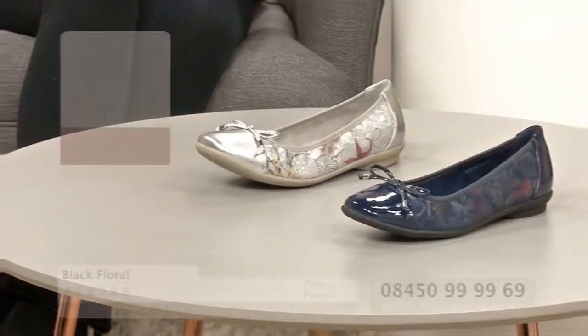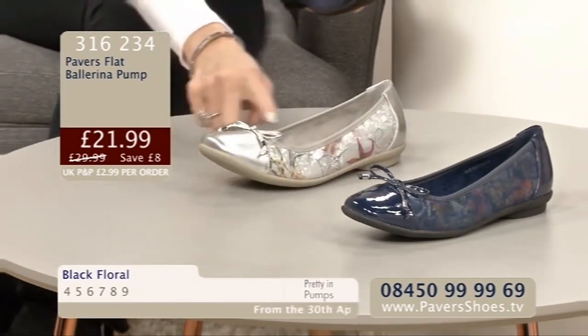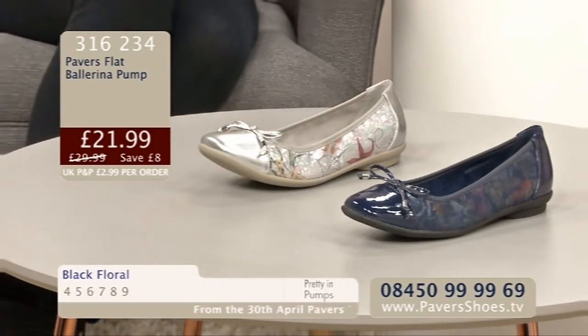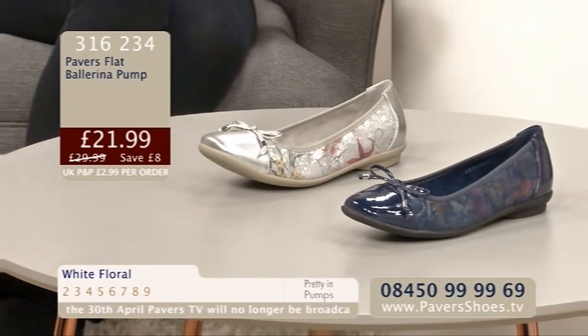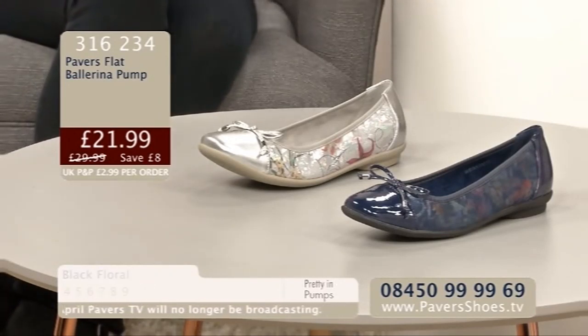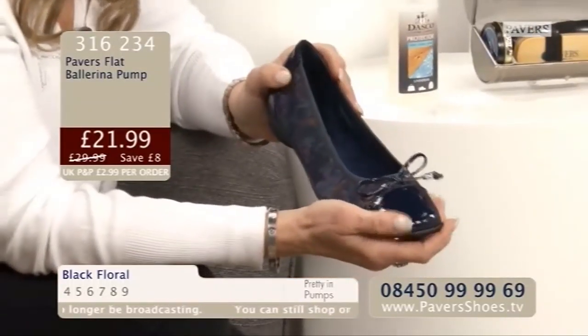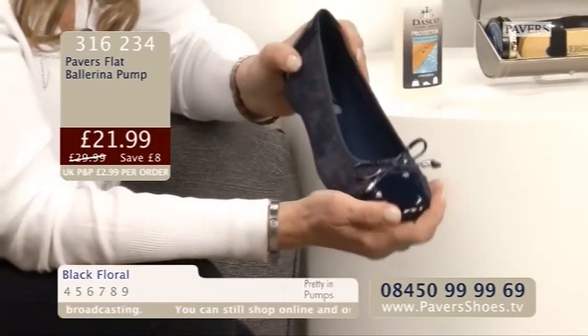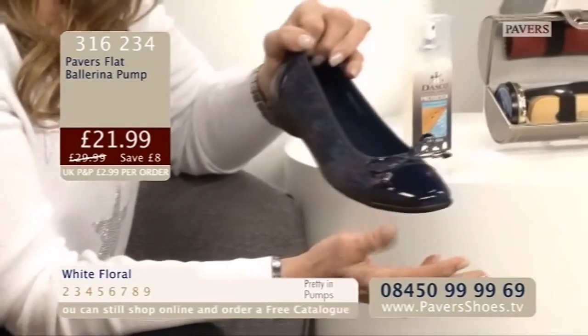I'm peering at the table - Debbie, is there something strange about that pump? Well, not when you put your foot in it there's not. It just looks like it's levitating, doesn't it? It won't do this when you've got it on - it does flatten out because there's elastication around the top, so it flattens when you're wearing it. It happens a lot with ballet pumps. The silver one does look a little bit more like it's levitating than the navy one. It says on the screen 'black floral' - when you order you have to order black floral, but it actually is navy. So it's navy - a very dark navy, but very smart.